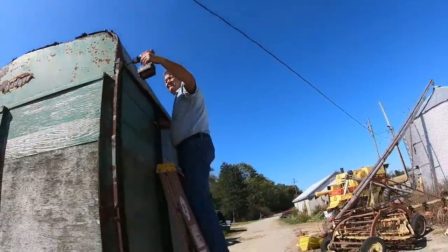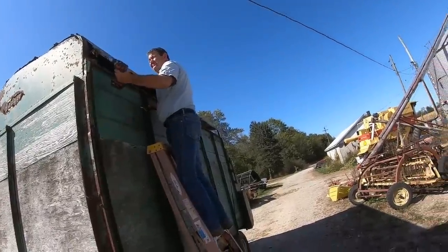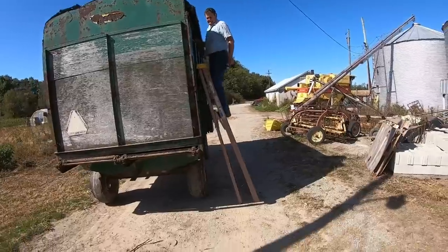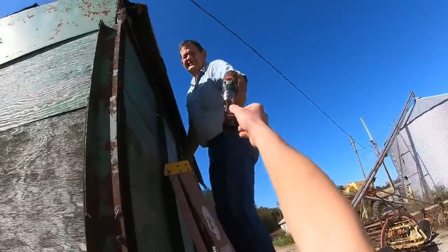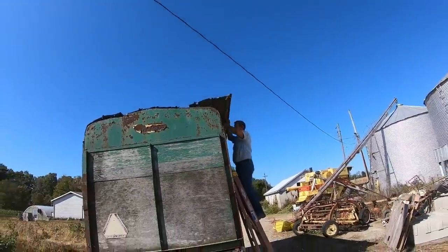We almost have this roof off. Looks like the last screw — we think it's loose. Want me to take the drill? I don't know if you're going to try to push it off. It's going to come off. That's no fun.